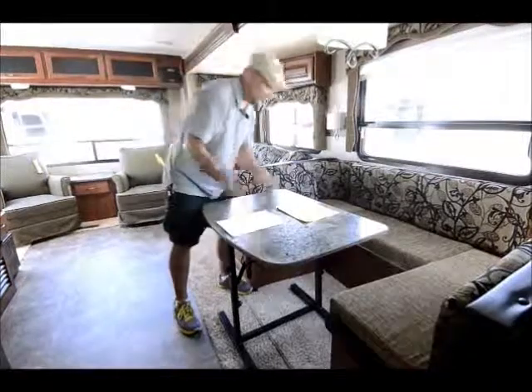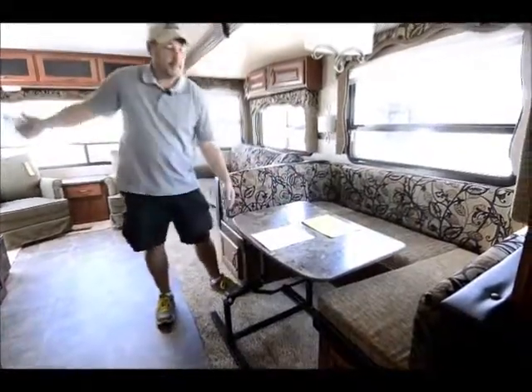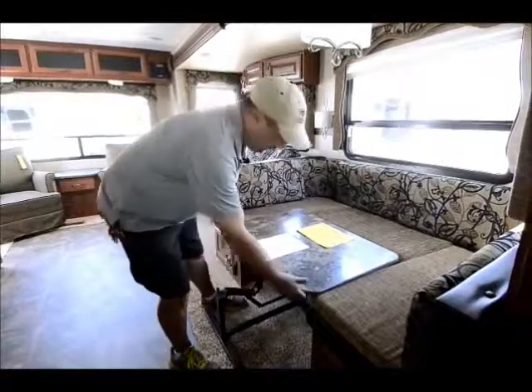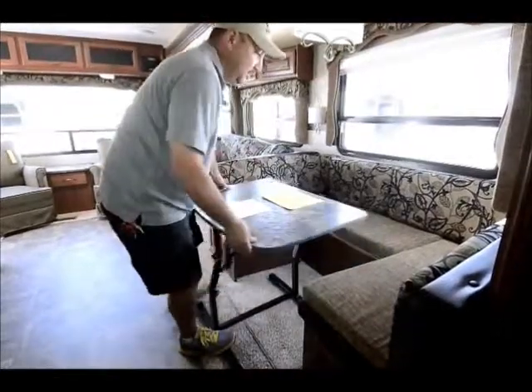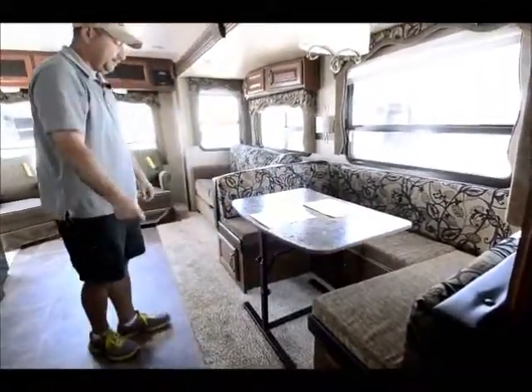You can fold the table down and take it outside when you're barbecuing. When you want to make a bed, you fold it down — it turns around and has slots, and you take the cushions from each side, put them down in the middle, and you have another nice good-sized bed. Great for guests or kids.